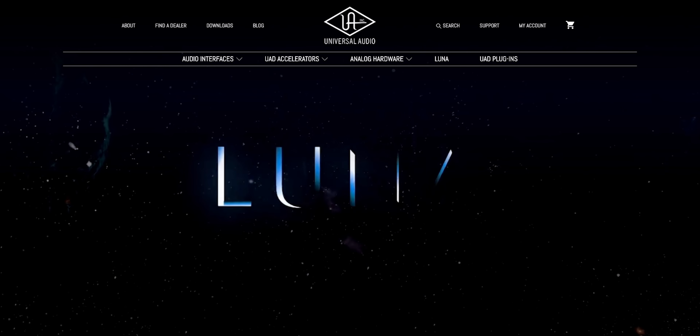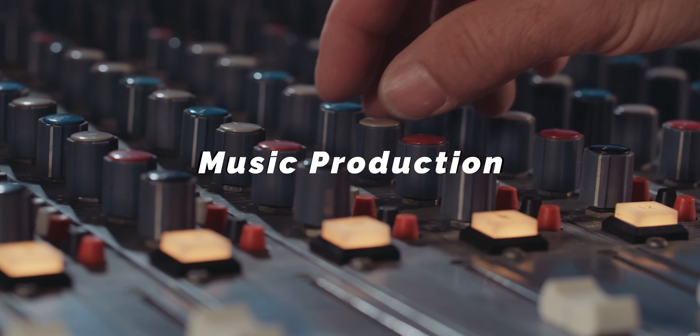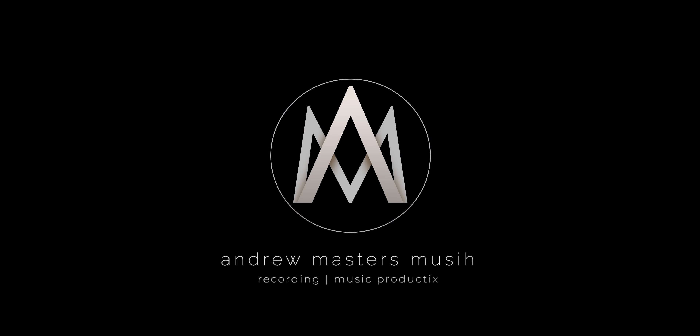What drum sound do you prefer — big and wide open, or do you like it super fat and snug? The reason I ask is because today we are going to get some super fat and tight drum sounds. I'm also going to record them on Universal Audio's Luna software, but I'm not going to talk about that because today we're talking about drums.